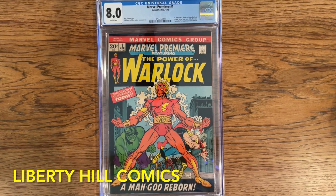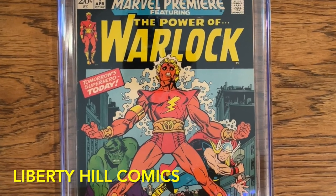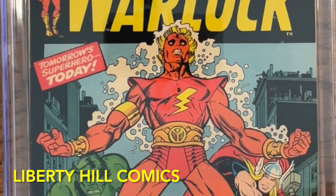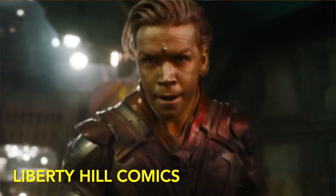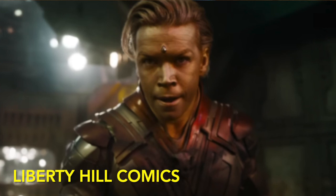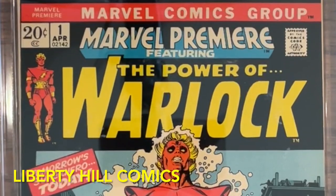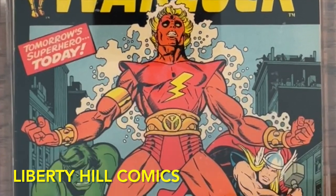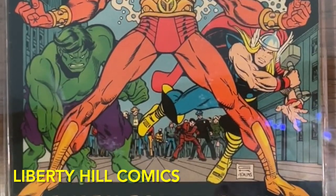If you are speculating on Adam Warlock, this is the book I recommend. His MCU incarnation is skipping the original Him origin — he emerges fully developed from the cocoon as Adam Warlock, and this is the issue in which that happens in the comics. We also know from the Guardians Volume 3 trailer that he possesses the Soul Stone, and this is both the first appearance of the Soul Stone in comics and the issue in which Adam comes to possess it. It's got a great Gil Kane cover with plenty of eye appeal, is slabbed, and is an early Bronze Age number one to boot. For those reasons I think this is your best long-term investment in Adam Warlock.